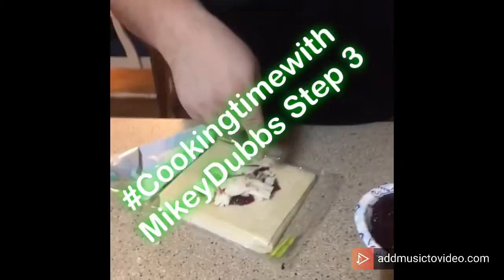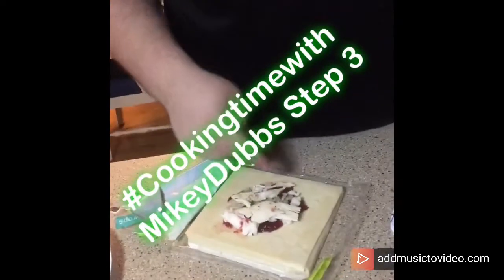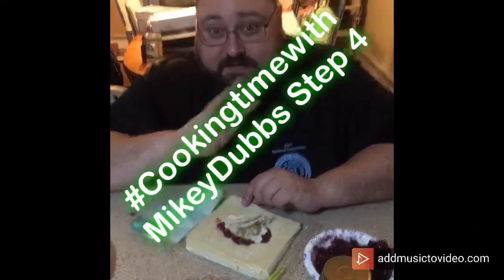Step three: you take your cranberry, put it on the bottom, then some mashed potato, then some stuffing, then your turkey, and then you grab it all up quick. Step four!